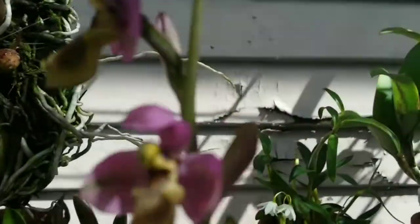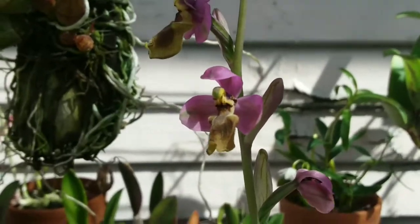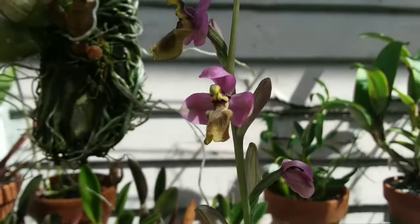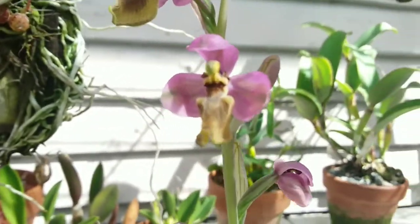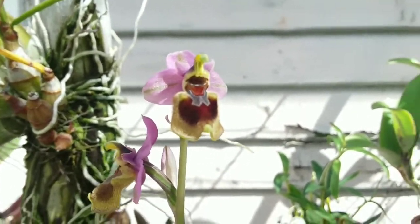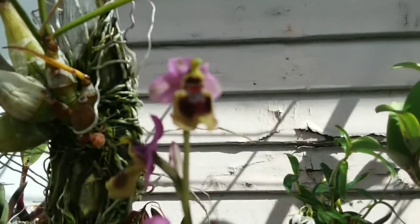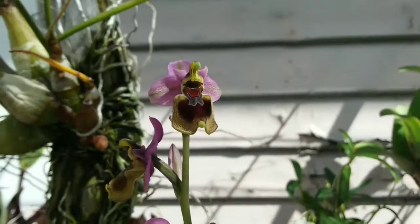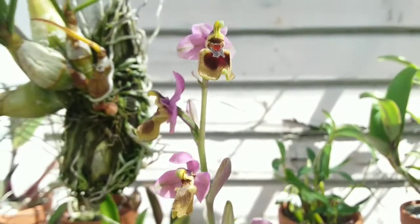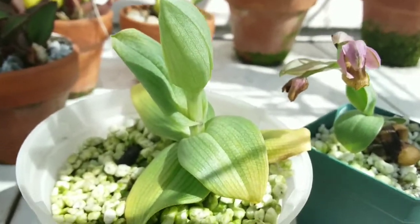It's a cool flower — it reminds me of a little dancing Grateful Dead teddy bear. Basically once the flower spike starts to fade, so does the plant, and the rosette will start to fade and shrivel.